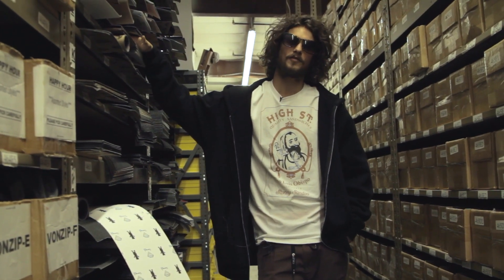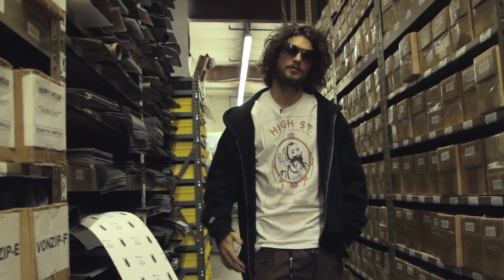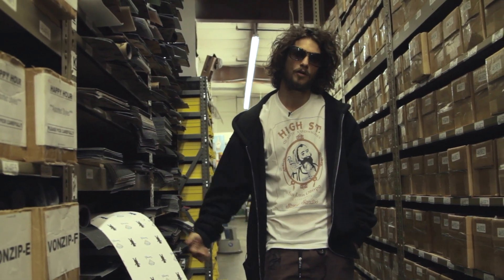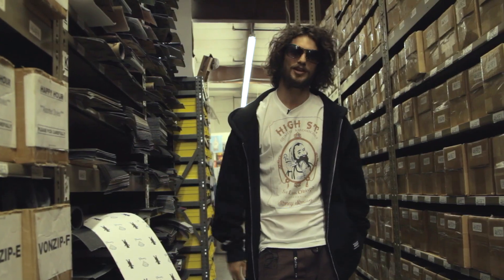Yo, what's up! This is Tory over here at the Skate Warehouse. We just wrapped up an autograph signing with the DVS team, and we're out here about to go straight to the skate park with the locals. Stoked, man — first time, let's do this!